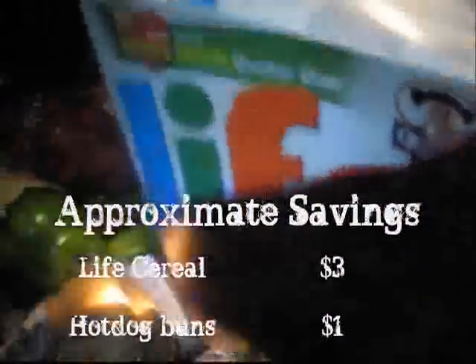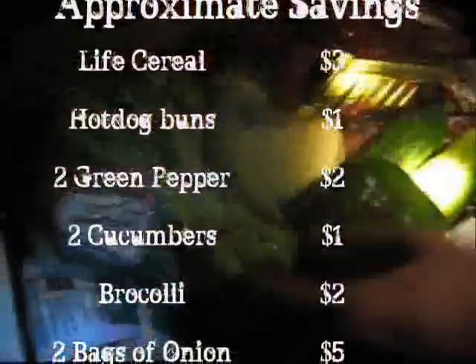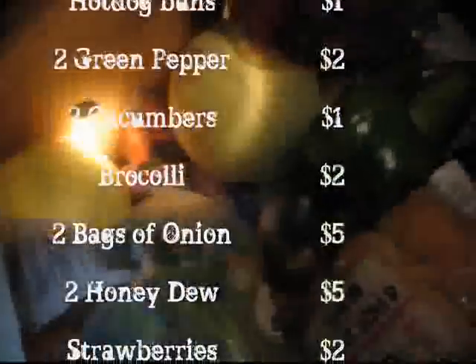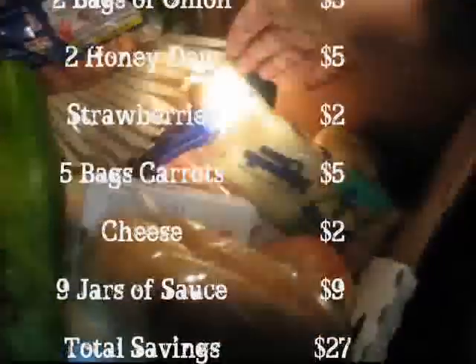We have an entire unopened box of Life cereal. Hot dog buns, green peppers, cucumbers, broccoli, bags of onions, honeydew melon, strawberries, bags of carrots, some cheese. Now some people might not be daring to take the cheese, but we go all out. What do we got in the other one? Homemade tomato sauce — we've got nine jars of it, and another bag of onions. Those jars are a dollar each at your basic grocery store or Aldi's. Completely unopened. The reason they were in there was probably because a jar in the case broke and got tomato sauce everywhere, so these were all in just because they were a little dirty. Alright, next stop.